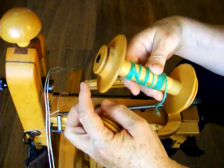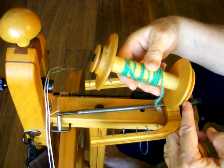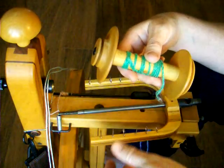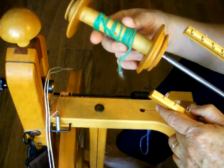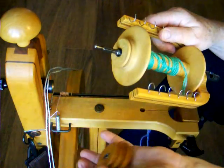When you look at a Schacht bobbin, one end has a small whirl and the other end has a large whirl. For double drive we want to use the small end. So place the bobbin on the flyer shaft with the large end on the inside and the small end next to the whirl.